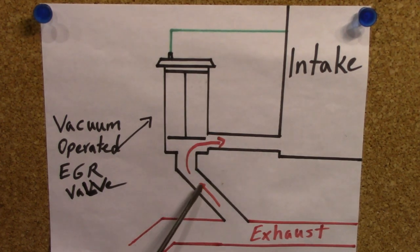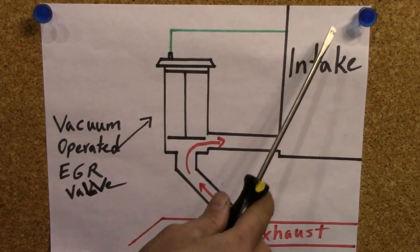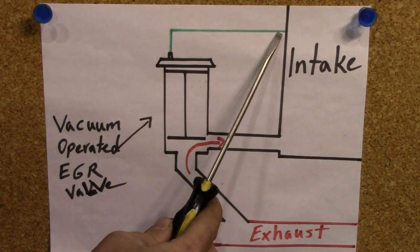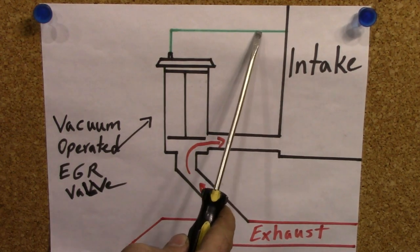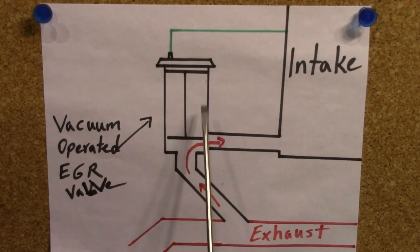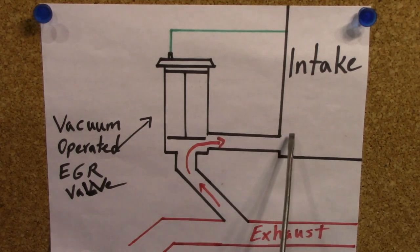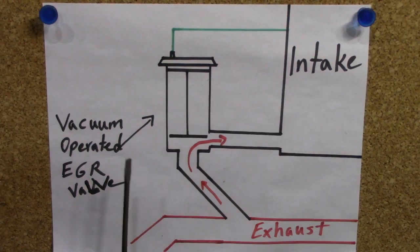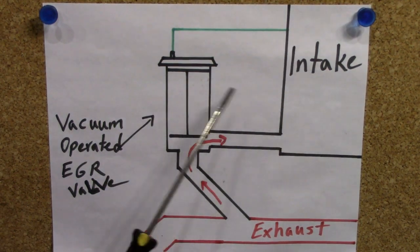Now let's start with this very basic EGR system. As you can see, there's a vacuum operated EGR valve. There's actually a diaphragm here, and as your RPM increases and as your throttle plate opens and air rushes in through your intake, the vacuum inside this vacuum line that runs to your EGR valve increases. All the air that's rushing past this port for this vacuum line makes the vacuum increase in this circuit between here and the diaphragm, and by that it pulls up on your EGR valve. Then you get exhaust gases passing through this port — that's usually part of your intake or your throttle body — and then reintroduces exhaust gas back into your intake, then your engine, and out again through the exhaust pipe.